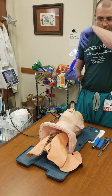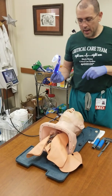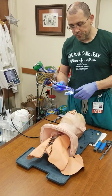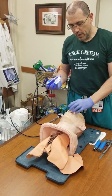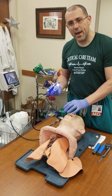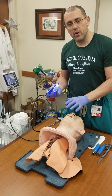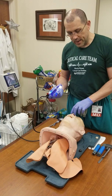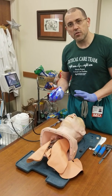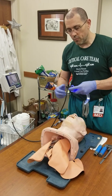Now we're going to start with the GlideScope. There are different ways to use each of these; I'm going to show you the best way. Here's our patient that we're now going to intubate. We've done our bag masking. The patient is pre-oxygenated and has a nasal cannula supplying supplemental O2, which prevents further desaturation and gives you more time to intubate.